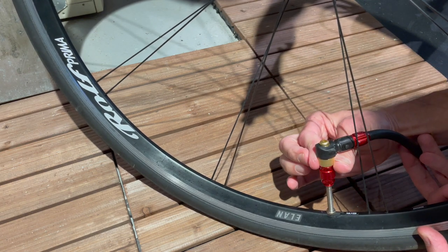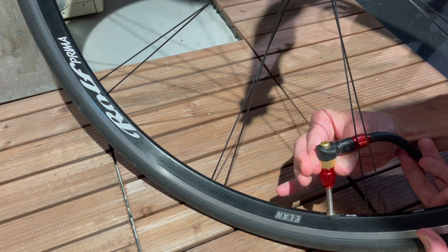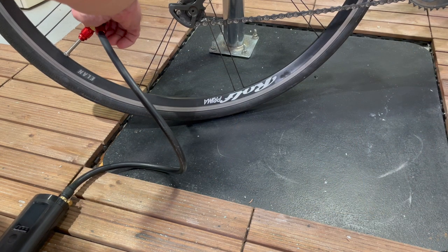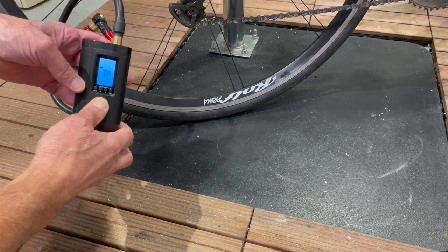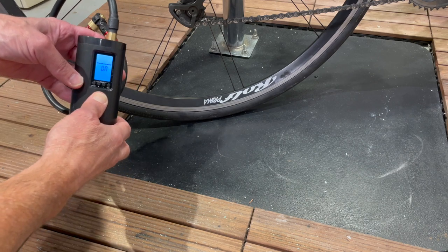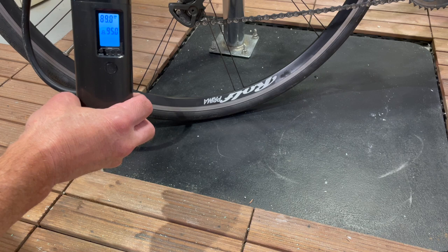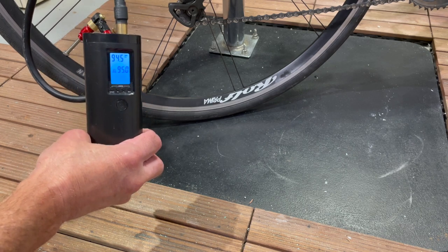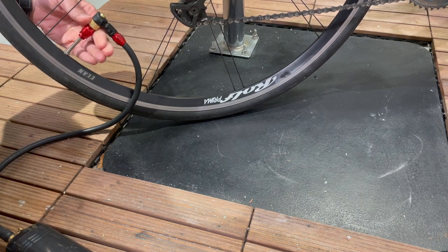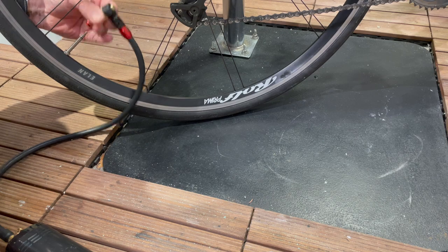The big test is whether it will work on the bike. Here I'm screwing the hose onto the Presta valve using the gold ring on the chuck. I turn the pump on, and it starts up, raising the pressure of the tire to 95 pounds per square inch and stops working exactly when it hits that level. The final step is to push the release button on the chuck, which lets the air out of the hose, and then unscrew the chuck using the gold ring.